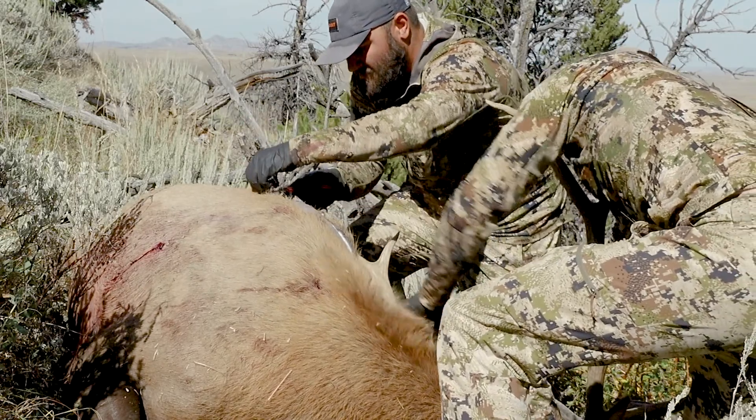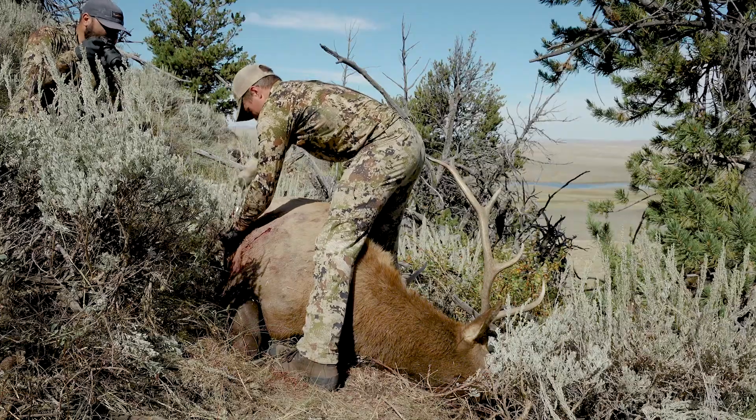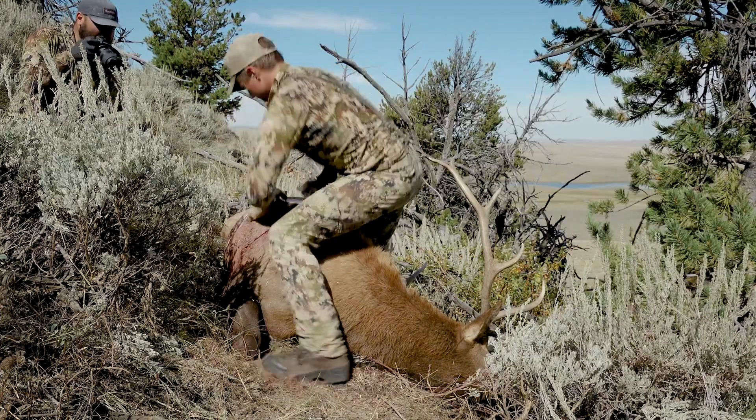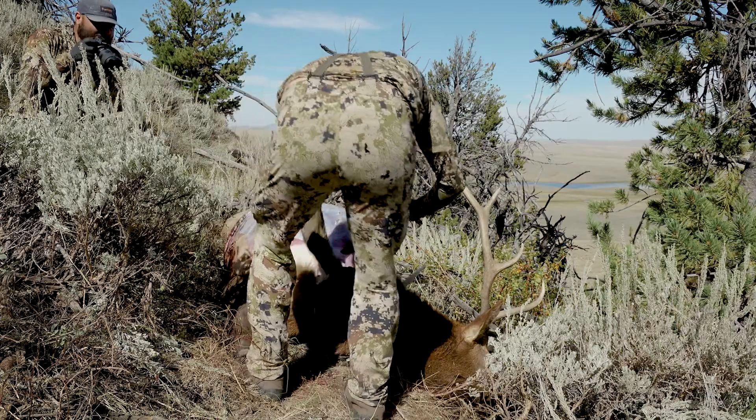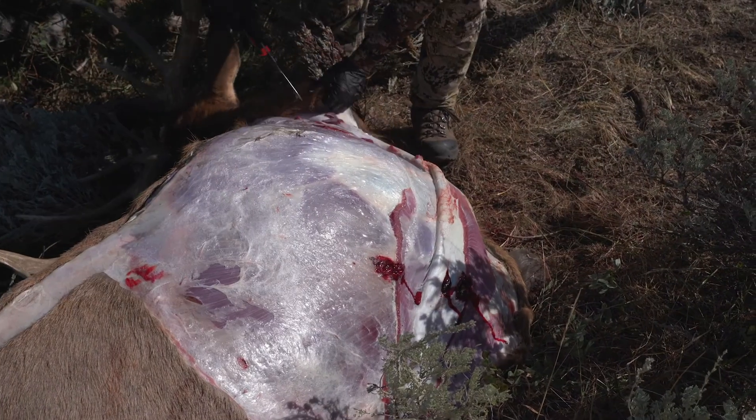We're going to go all the way down to the base of the neck and then all the way to the hindquarter. Once we get the skin off that front shoulder — I'm not going to skin the hindquarter yet, just the front shoulder — once I get that skin off, I'm going to continue to skin it all the way to the neck as well.